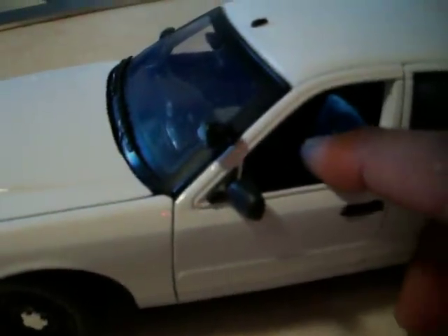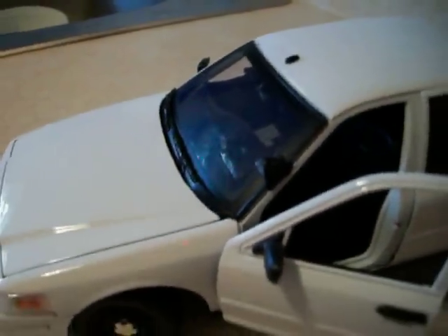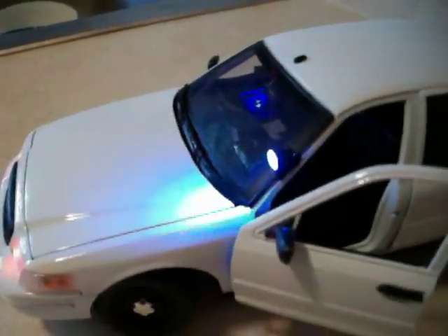The spotlight is drilled in the proper spot. You can open the door and the spotlight stays straight, like it should — just like on a real car.